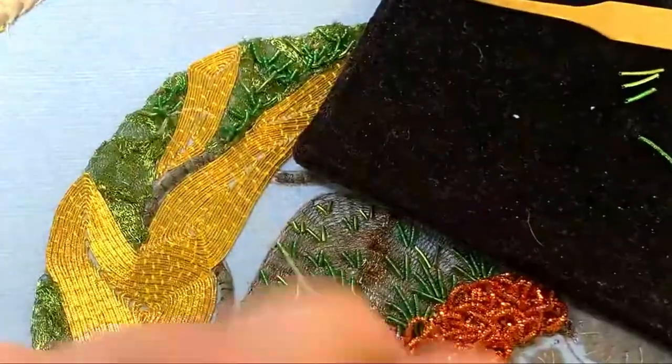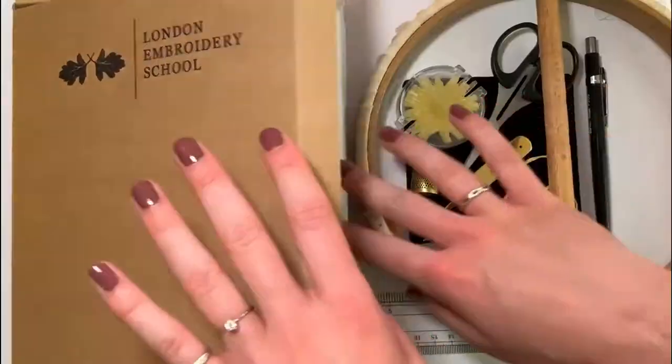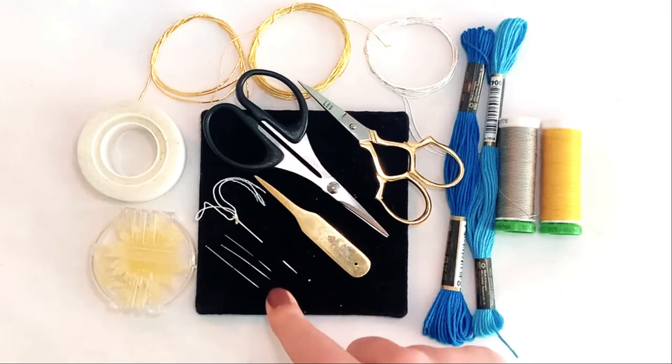So if you're ready to try something special, we think this is the jungle themed class or kit for you. Find all the details and order your kit exclusively from the London Embroidery School website.